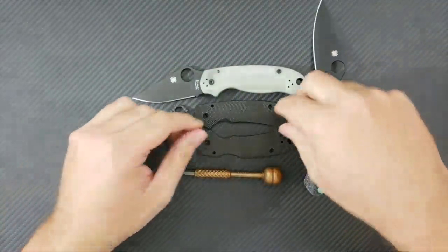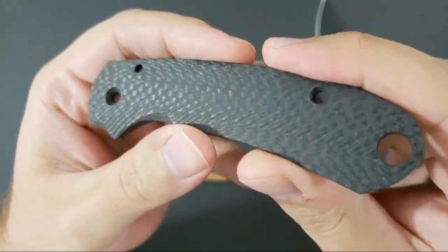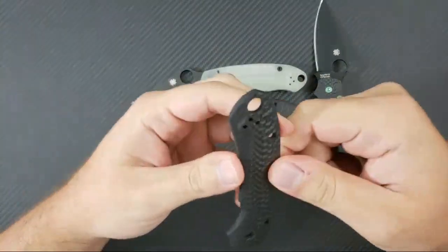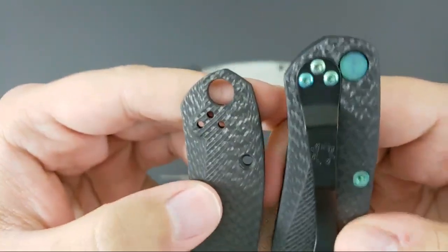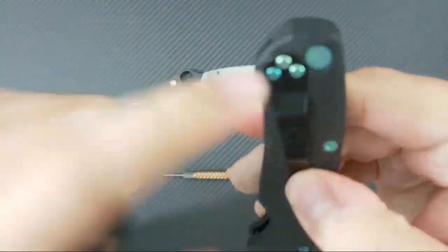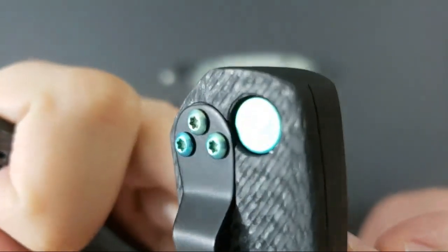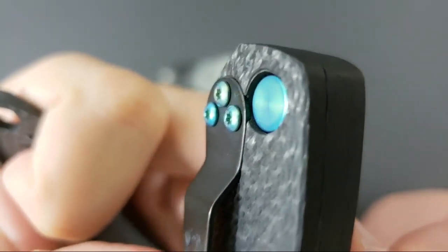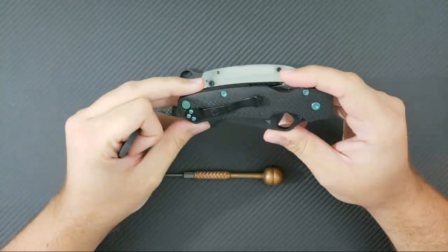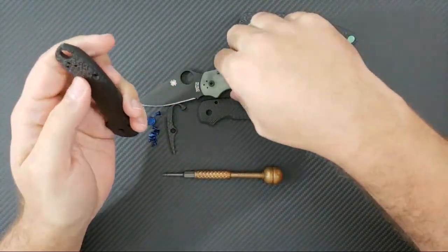What we're going to be doing tonight is putting some brand new Aramis Akhmadov scales on the Para 3 — he just came out with these. On his Paramilitary 2 scales, he has a milled pocket so that only the standard Spyderco clip or a rounded clip will fit. You can see that area next to the lanyard tube where it's milled out — it only accepts a rounded clip. That's okay on the Para 2, but on the Para 3 that's going to be completely unacceptable.